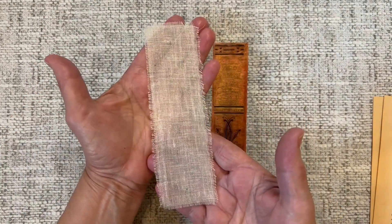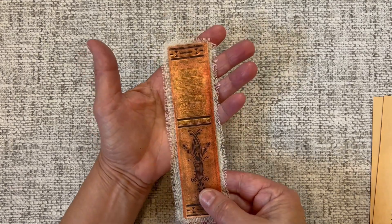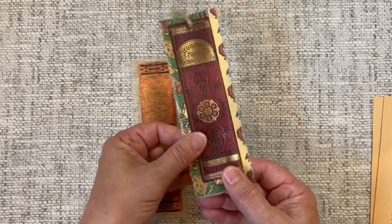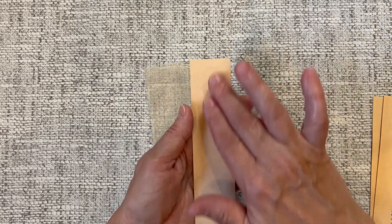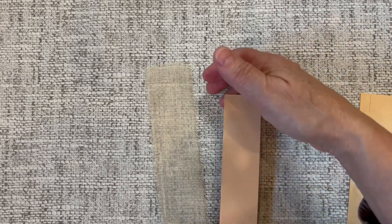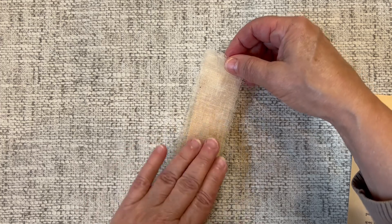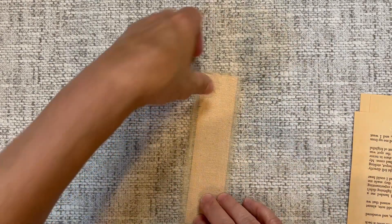I'm going to back this particular one with a piece of cheesecloth, cut to size so it hangs over the edge on each side a little bit. Some of the other ones I made I used regular cotton cloth to edge the border, but this one I'm using cheesecloth. To adhere it I'm putting some glue on the back of my tag — just a permanent glue stick, which works pretty well with cheesecloth since it's quite thin. Then I'll smooth it out and that's going to stick pretty well.